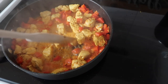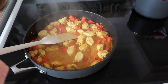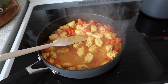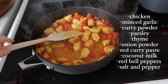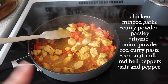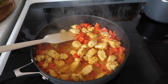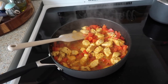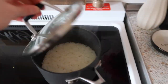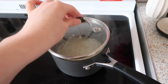For lunch today I just threw together some chicken curry. I put some chicken curry powder, parsley, thyme, onion powder, all kinds of stuff — I'll list everything right here. I threw some red bell pepper in, and then whenever the chicken was about halfway done I threw some red curry paste in with some coconut milk. So we're having coconut milk curry chicken for lunch today with rice. We've learned how to make really good rice so we've been doing great at it lately.